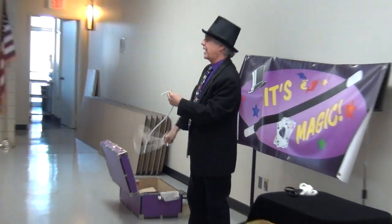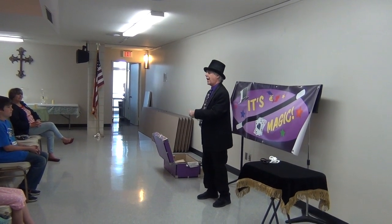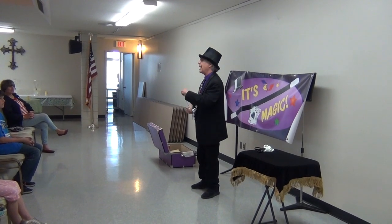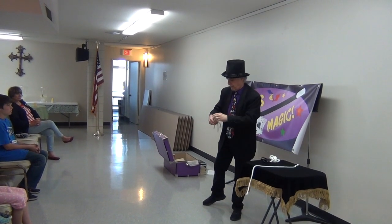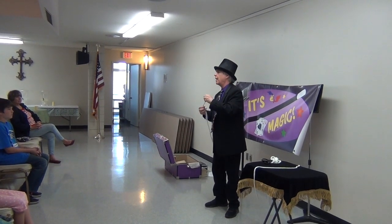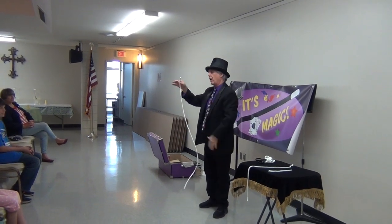Cut one, cut two, cut three ropes all the same length. Now you go home and try that. Remember what you've got to have: you've got to have three ropes — you've got to have that medium-sized rope, and of course the small rope, and it won't work without the long rope.